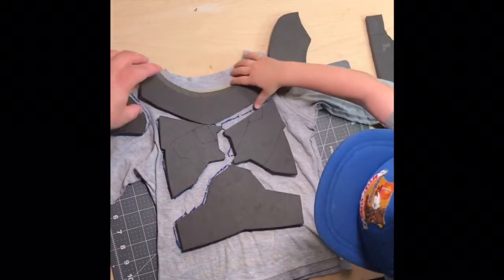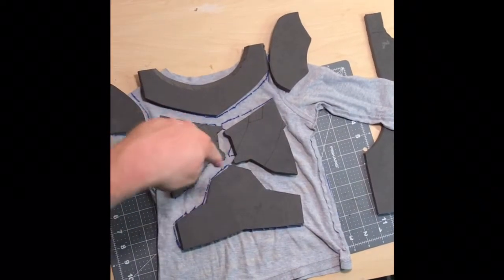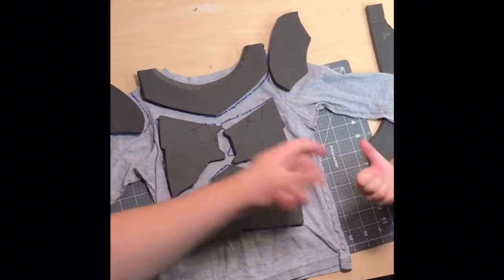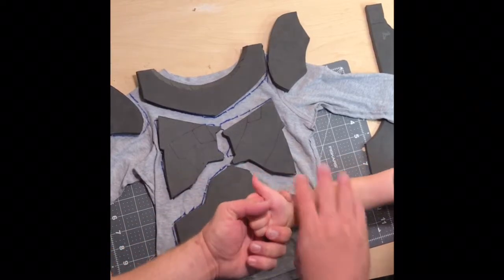We got all the pieces cut out, and my son here is helping me lay these down on the shirt so he can see where all the pieces are going to be. I thought it would be a good image for you guys to see as well — after using the templates pulled from the shirt and cut out of the foam, you can lay it all down and get kind of a glimpse into the future of how it's all going to work. My son and I are just being dorky trying to do a thumbs up. He's my dude.